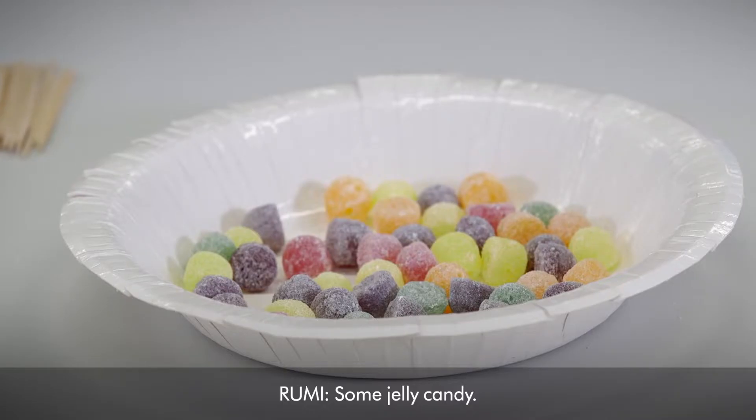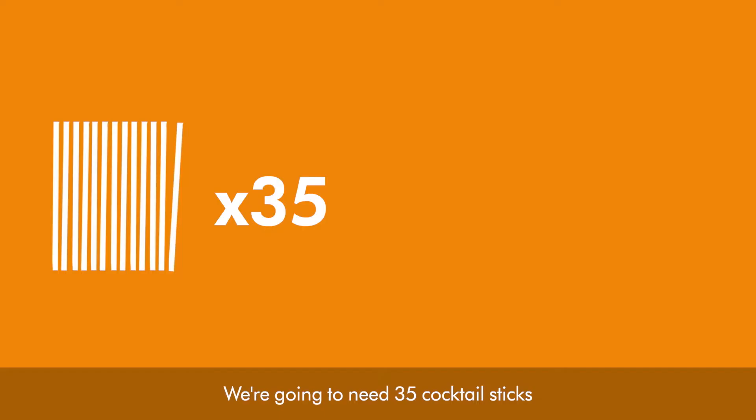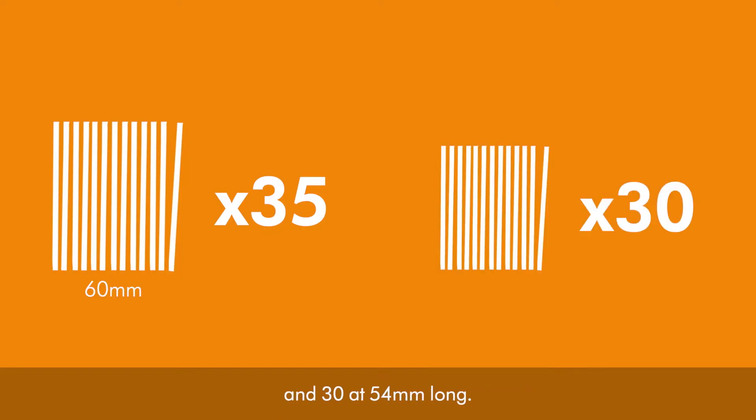So what do we need? Some jelly candy. We're going to need 35 cocktail sticks at 60 millimetres long and 30 at 54 millimetres long.